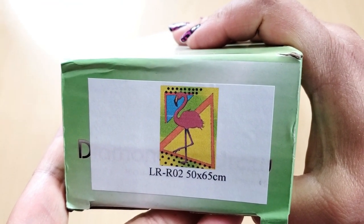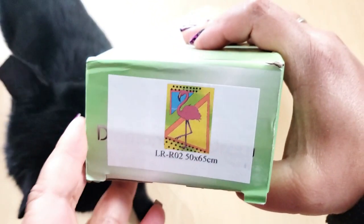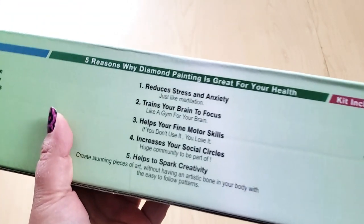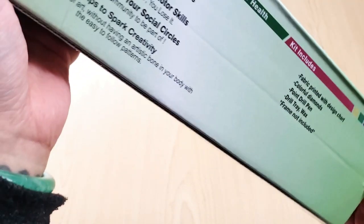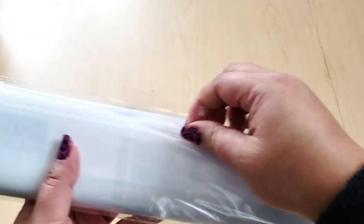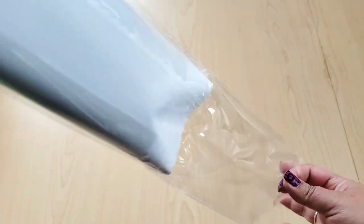This is what we're going to be unboxing — this beautiful little flamingo with his little feeties. It measures 50 by 65; for some reason I thought it would be smaller, but I'm down with 50 by 65. It comes in just this box. Here are some reasons why you should diamond paint — or maybe just diamond paint because you're obsessed. It comes wrapped in plastic, which is good.